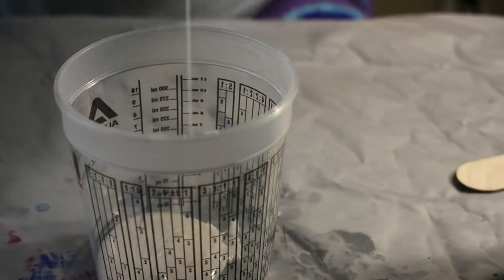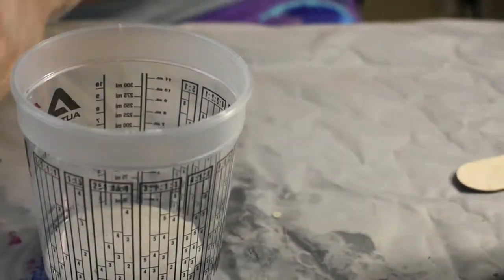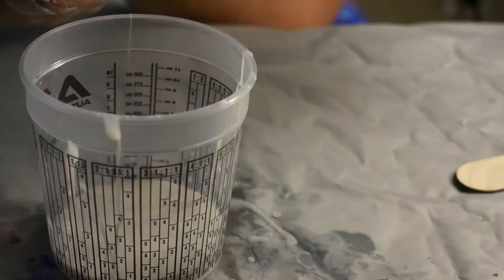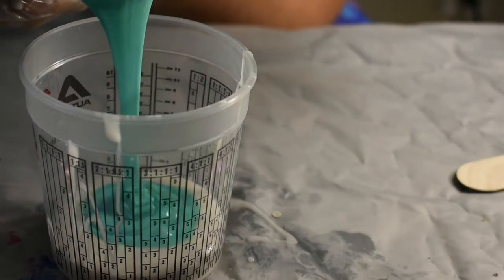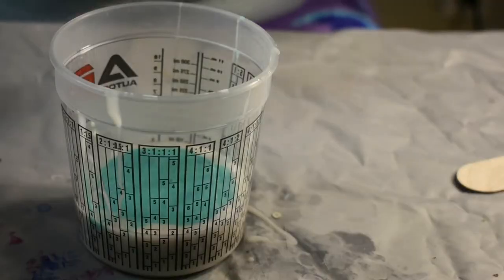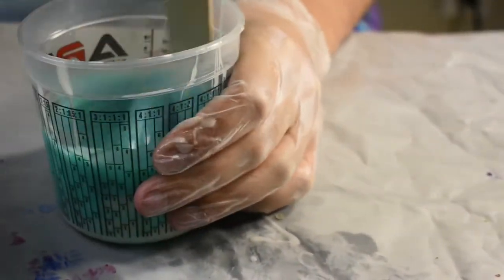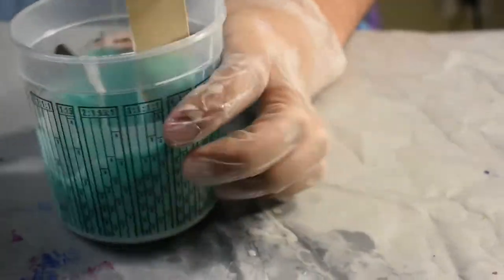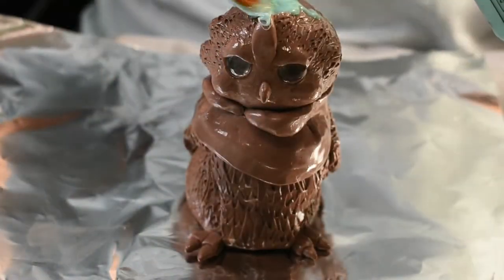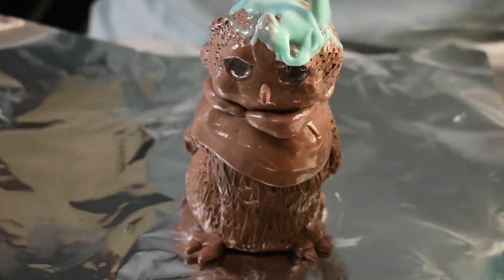And now it is time to mix a little bit of silicone for the first brush-on. Doing this step just ensures that the silicone gets in all the cracks and crevices before we pour it on.